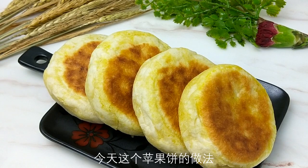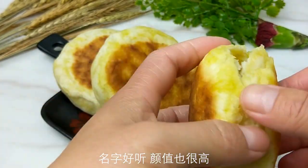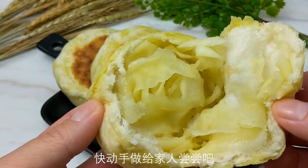Today's recipe is not easy, but the taste is so good. Let's try it. If you like it, please do it. See you next time.